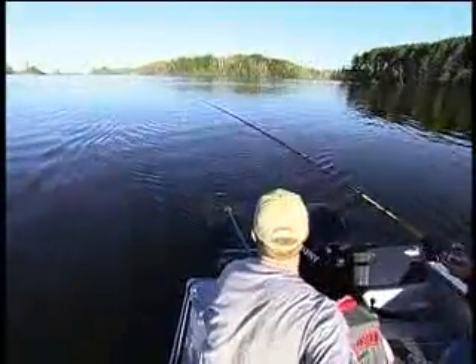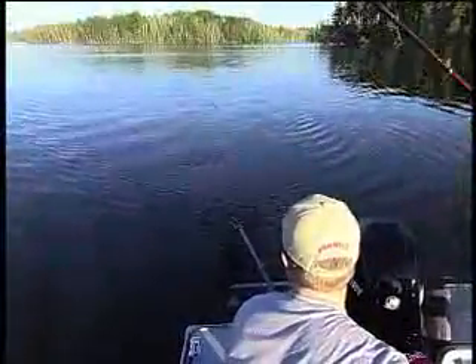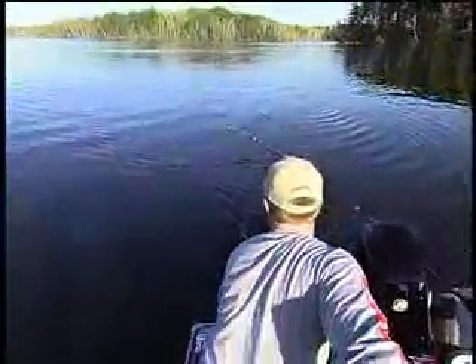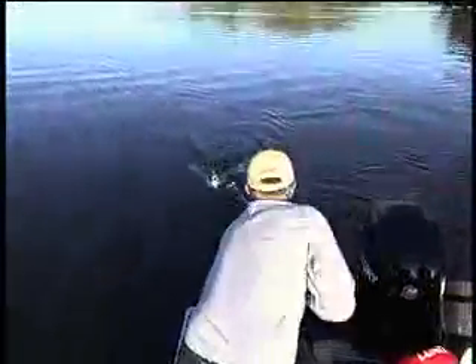Let's start with trolling. Here you need a net with a long telescoping handle so you can dip a fish way behind the boat. Also, I like a large scooper hoop. The proper technique is to scoop away from the boat and under the fish and lift up.